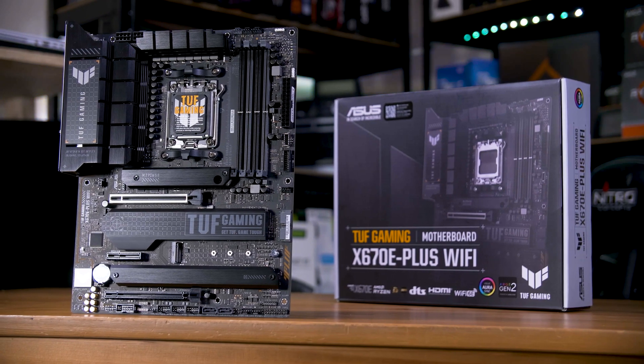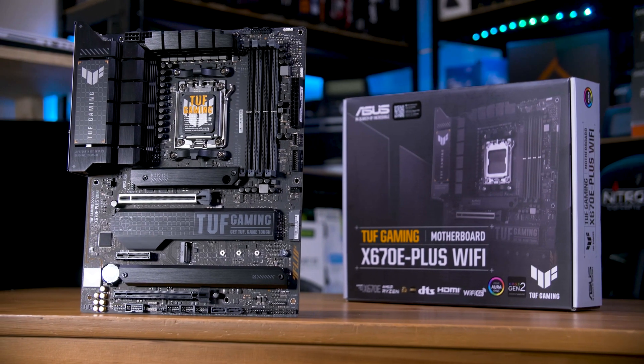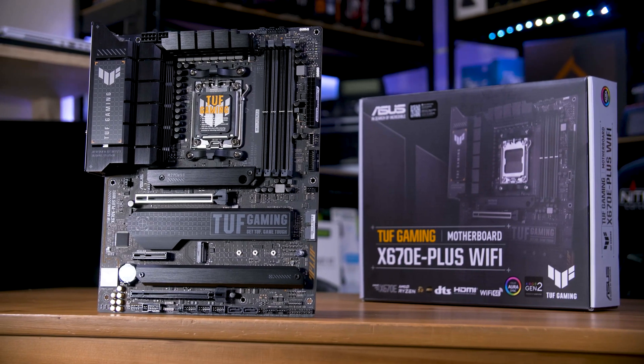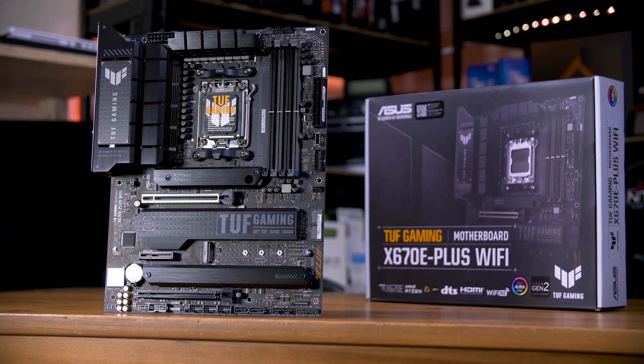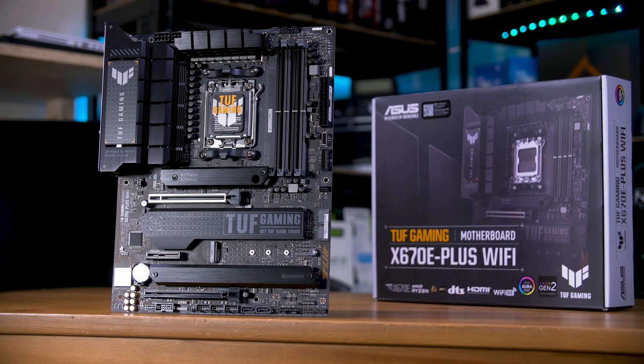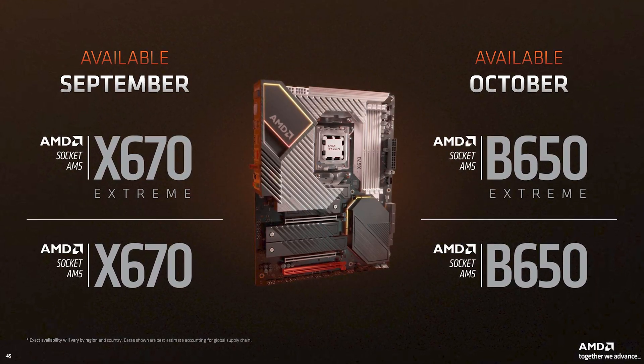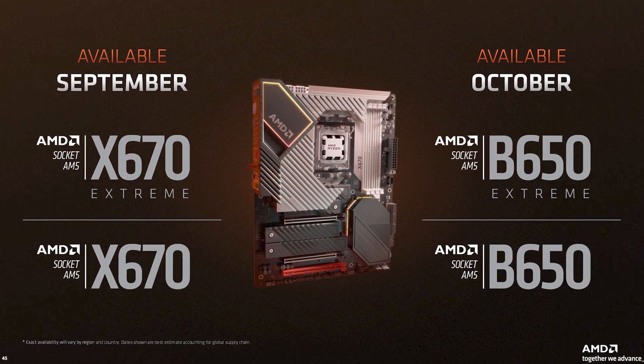There is a lot to talk about with these new AM5 motherboards, including the fact that there are now two different options when it comes to X670 and even B650 motherboards — the E or Extreme variants — so let's just get straight into it.